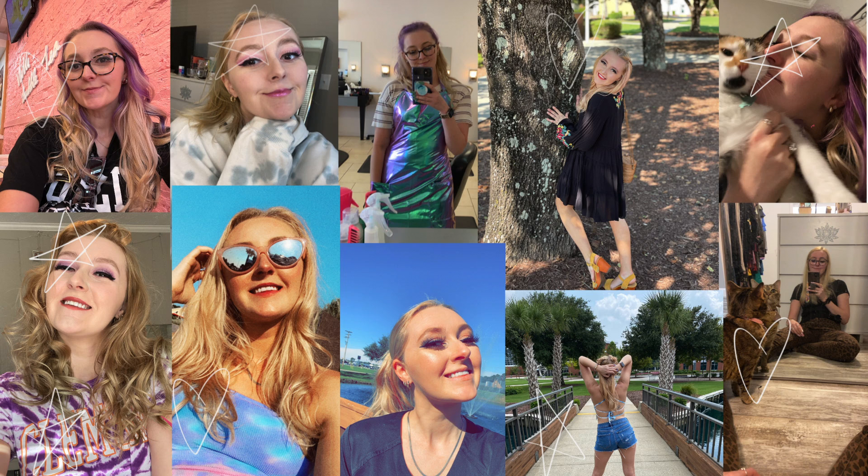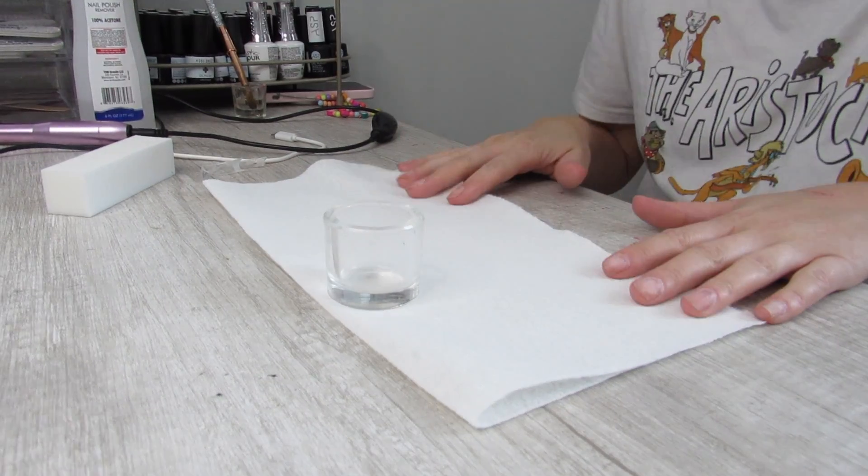Hi, just jumping on here — we're actually going to do our nails today. I've had my nails off for a couple of days, but just wanted to do a quick nail run-through of how I do my nails. It's not going to be anything super in-depth or long, but if you want one of those, let me know and I'll be happy to do it.